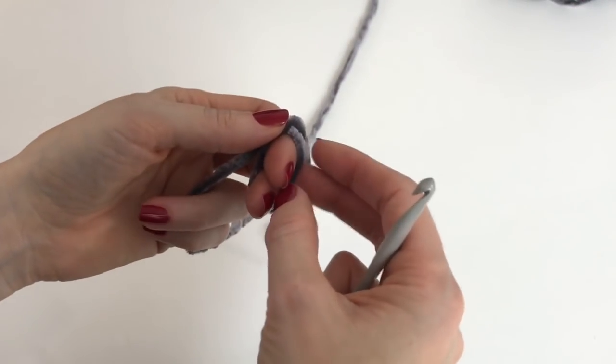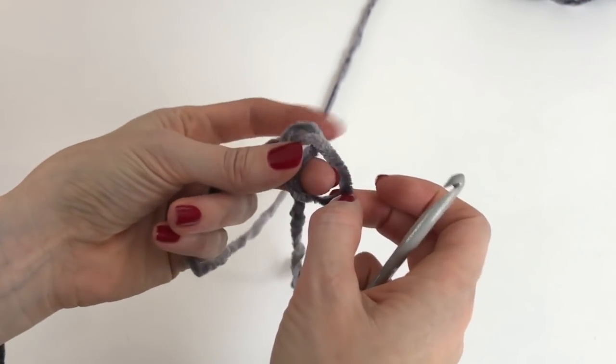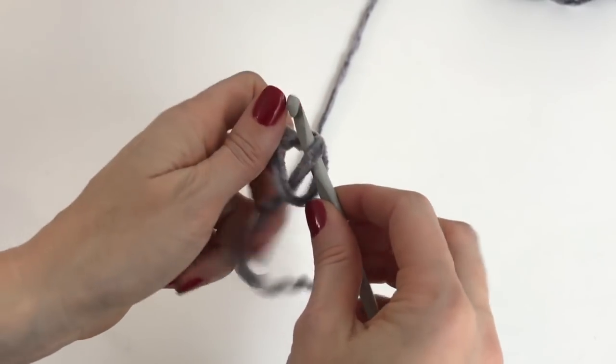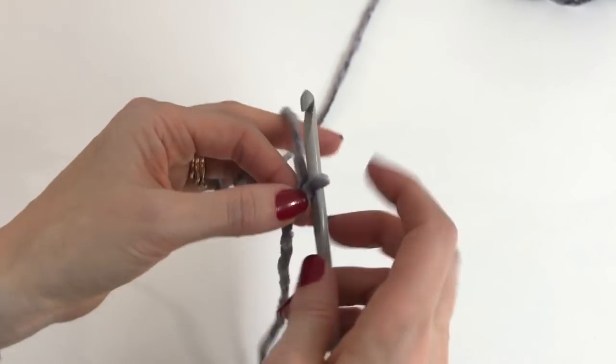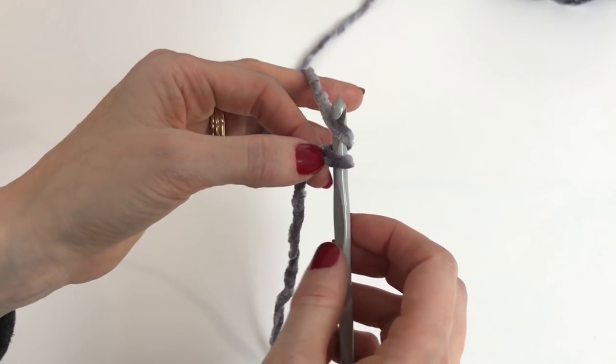I'm using Vapor Gray with a six millimeter crochet hook, and I'm working on the size 2-3 child-size slipper. We're going to begin by chaining five.